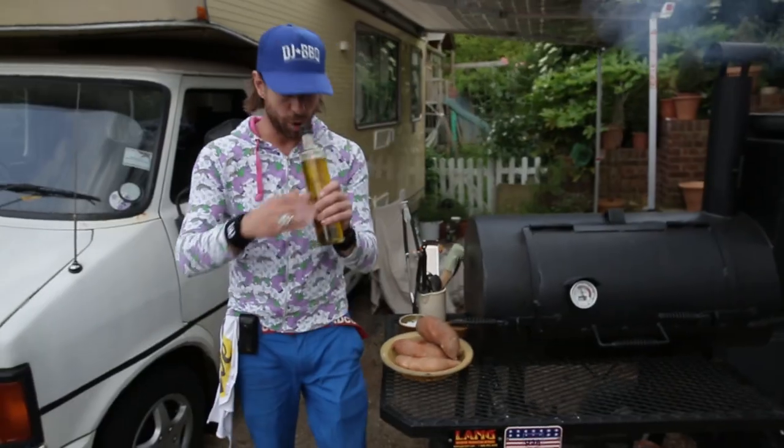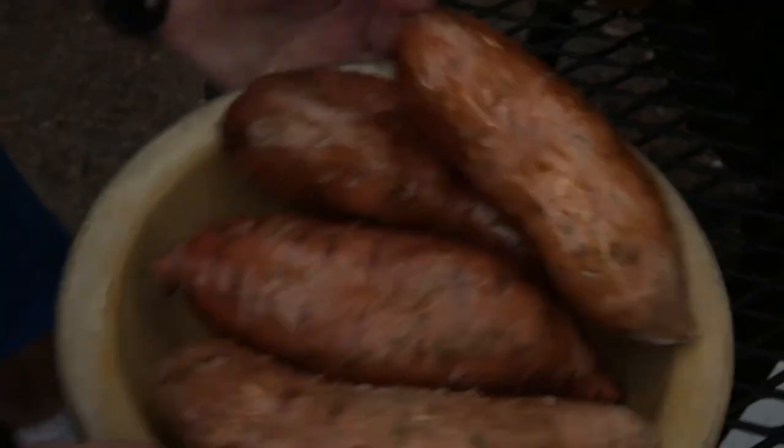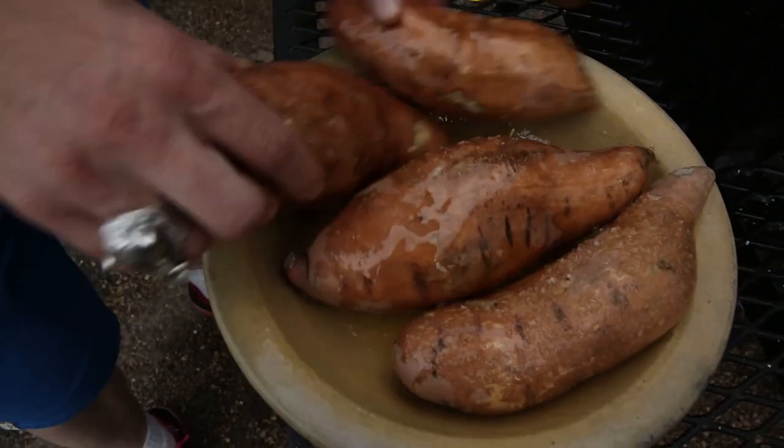Let's do this. Olive oil — drizzle that on there. There's just two steps in the beginning: olive oil and sea salt.